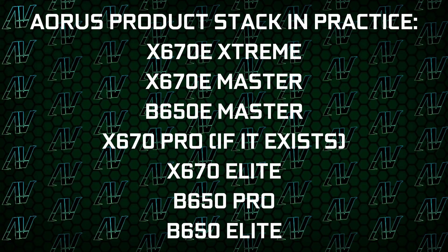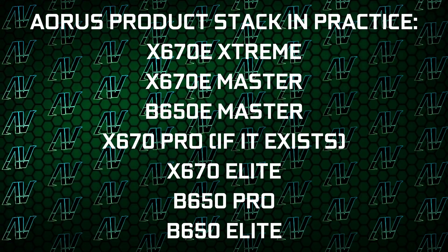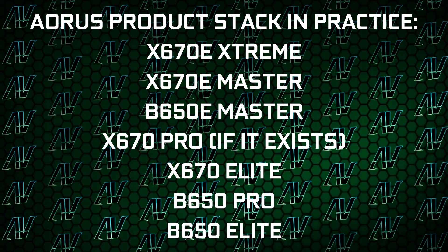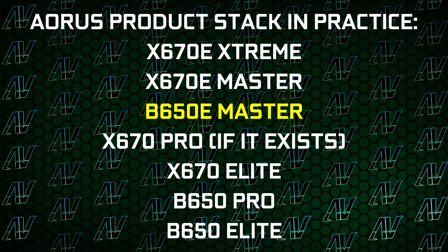How is that possible? Well, it's pretty simple. B650 and X670 are a big mess, because this is essentially what the Aeros product stack is right now for AM5 motherboards, with high-end B650 and B650E motherboards like this one essentially being a better option than some of the budget X670 ones. Confusing, I know, but when you look at the specs of this thing, it starts to make a lot of sense.